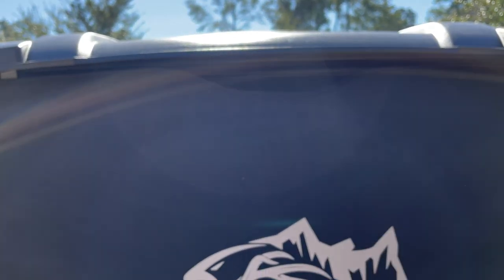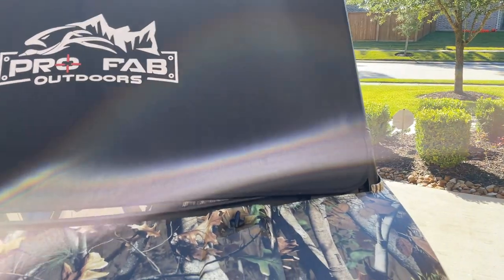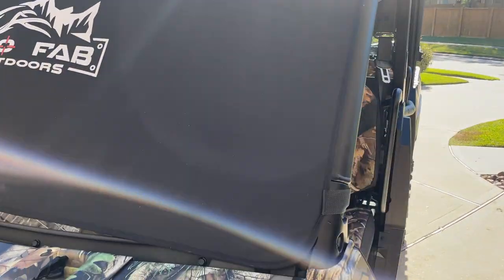I do like that it is cut out at the top, so whenever I add the windshield kit, that won't pose any problems.